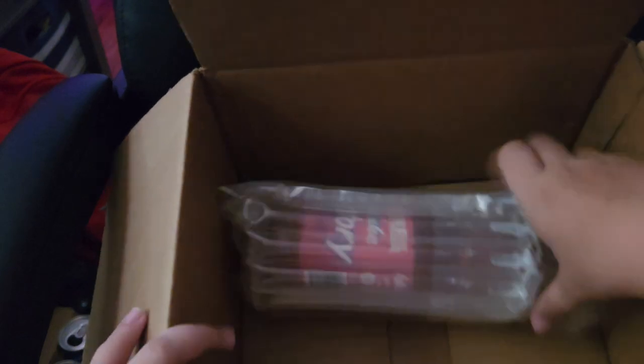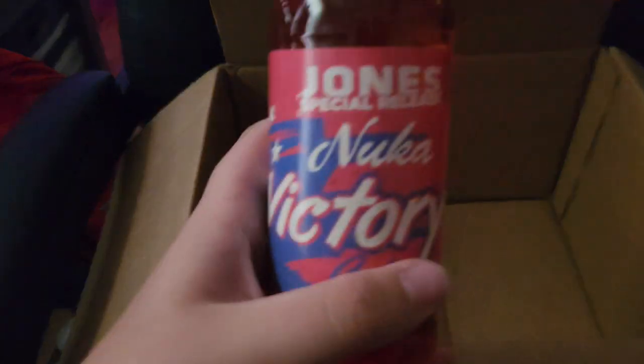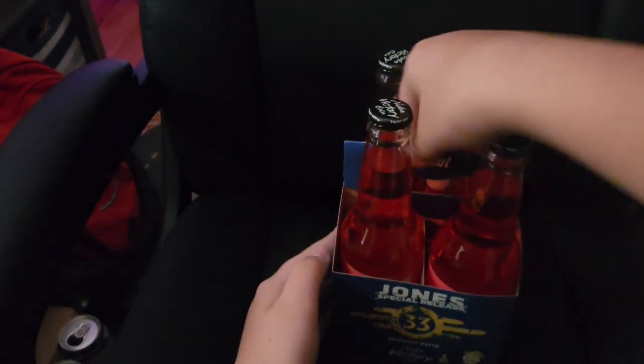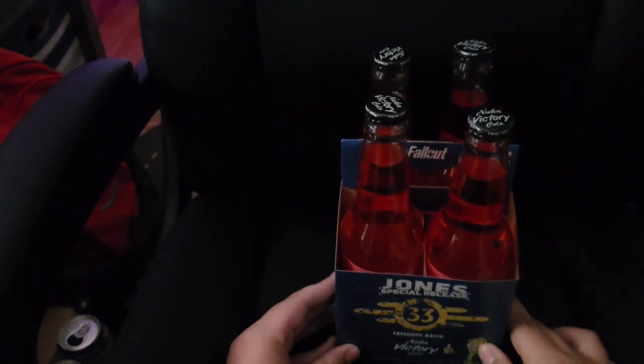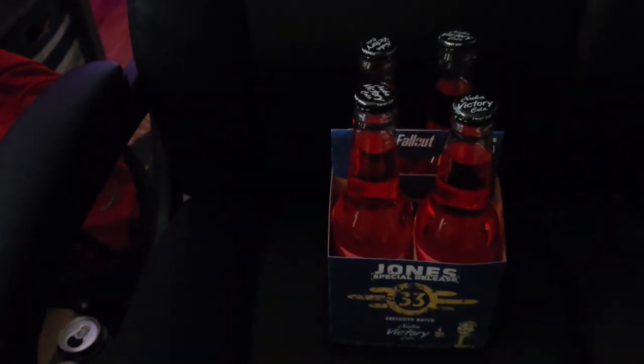There is a Fallout poster that you can get from the Jones website if you trade in Jones Soda bottle caps, which I think is pretty cool — you can get actual items with bottle caps just like in Fallout. So there's all four. Nothing else in the box. Now let's show you guys a very special Jones Soda Nuke-A-Cola Victory.